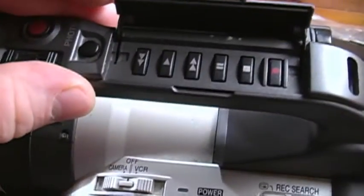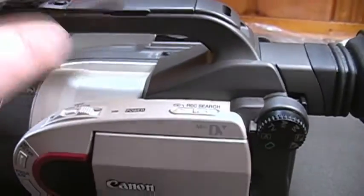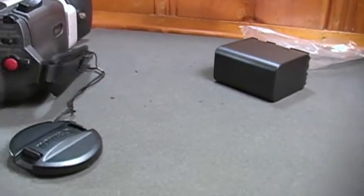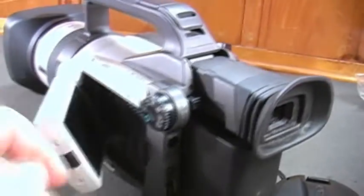Behind this little flap you have the recording controls for the tape transport and also recording to the DV tapes from its AV jacks. The battery this camera actually came with is dead, so I'll swap it out with this generic replacement and see if we can get some power. The viewfinder does pull out to accommodate larger size batteries, also tilts up, and we'll see if we can get this to power on.